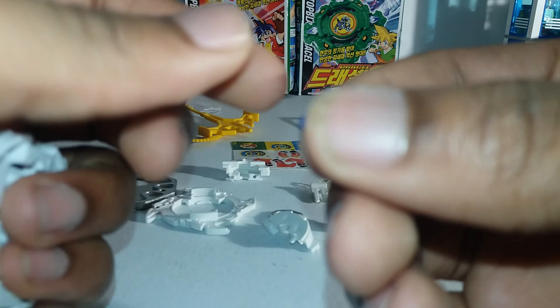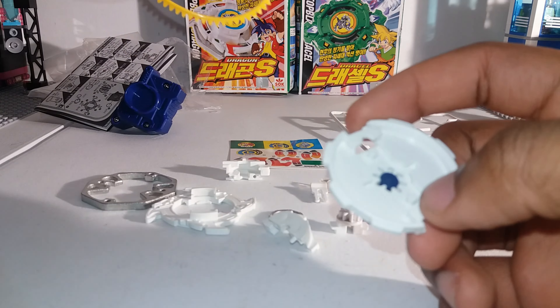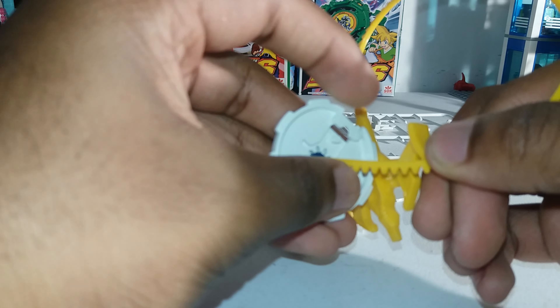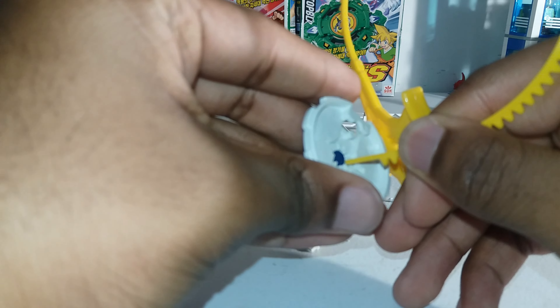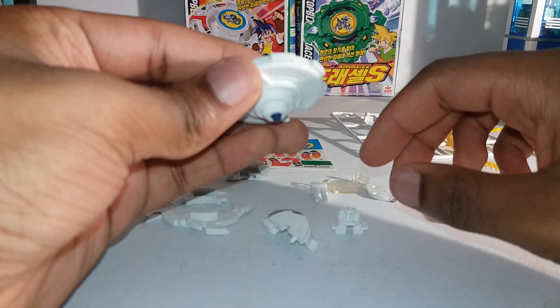You're gonna need this part — it's the little rubber piece. You put the little rubber piece inside of the base. Then you can just take your winder — which is your ripcord for the people used to Metal Fight Beyblade — take your ripcord and then push the tip down. It'll stick out a little bit more, but it's gonna stick out even more when you put the spin gear in.